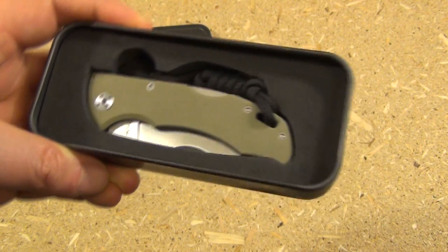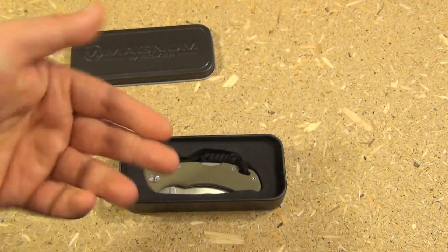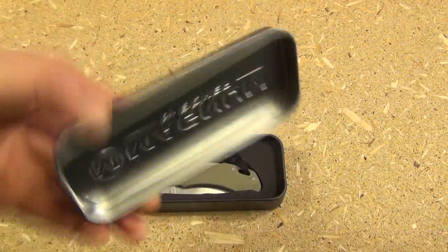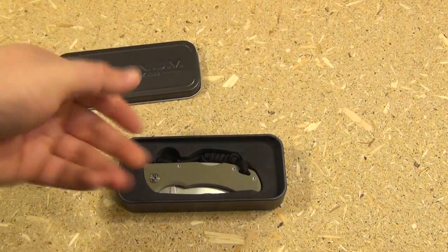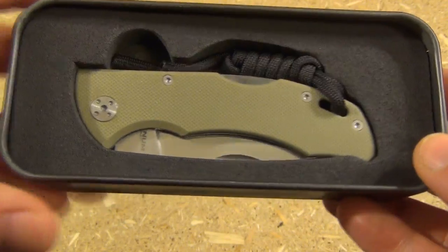Whenever I get a knife, I always think: should I bother saving the box? I always save the box or the container with these — I use them for little survival kits and battery organizers. Kudos on the tin.